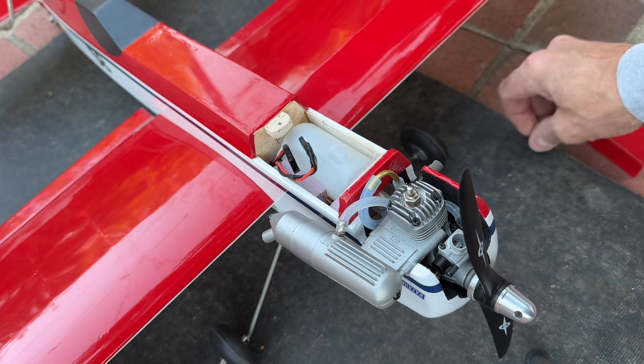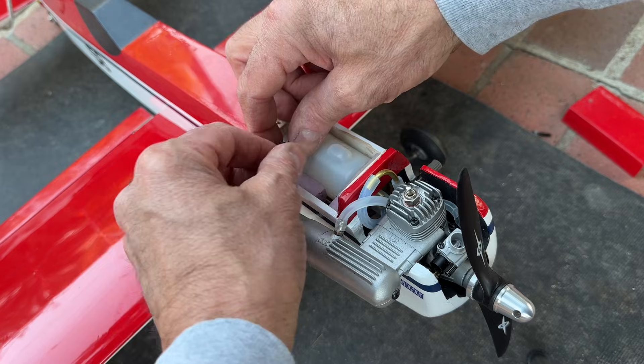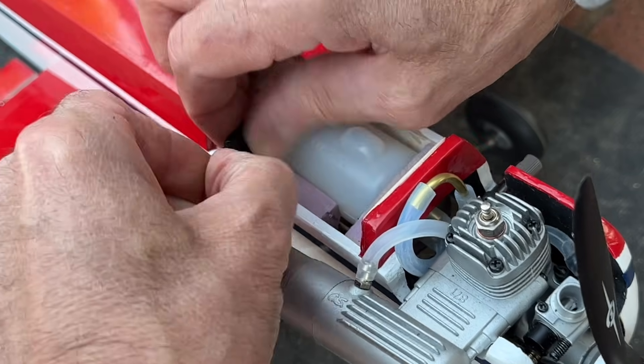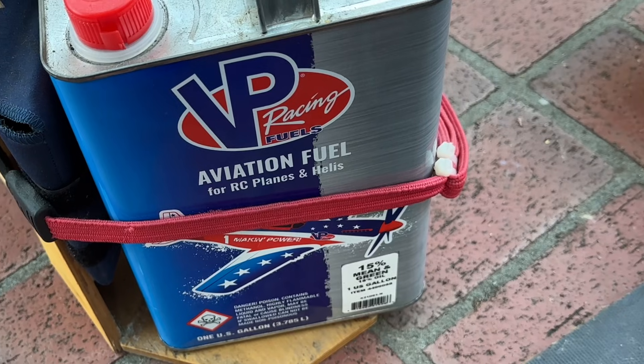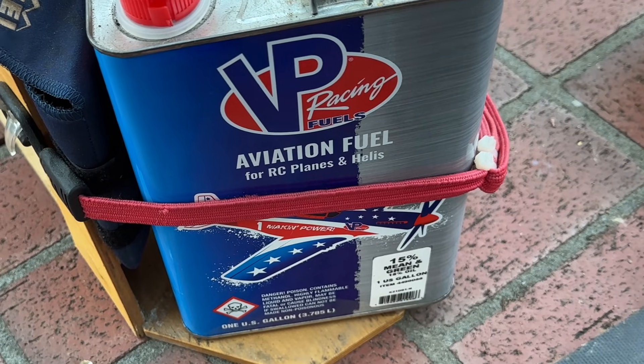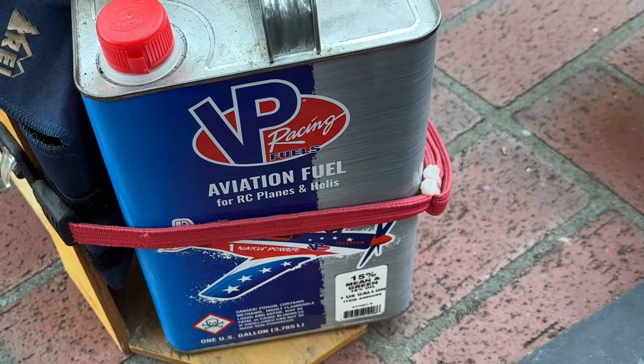All right, there's our little tank. Let me go ahead and turn my battery on and connect my wires here. For my fuel I'm using this VP Racing 15% nitro and 18% oil glow fuel.